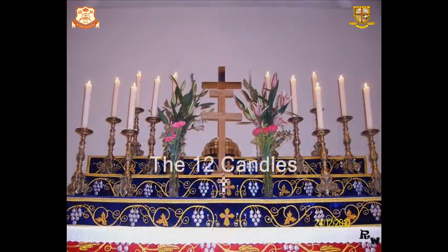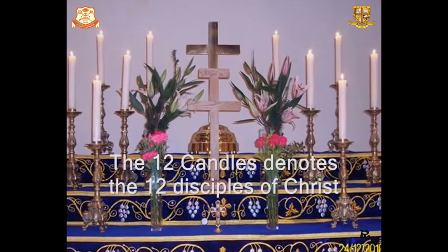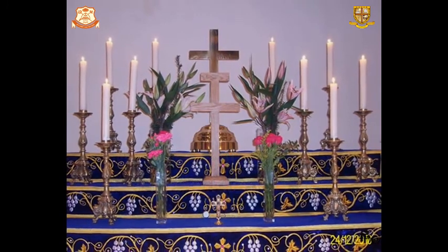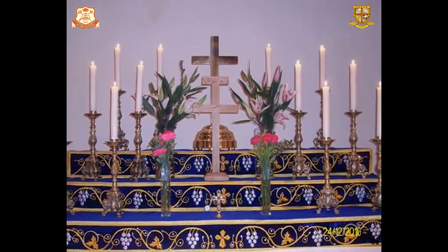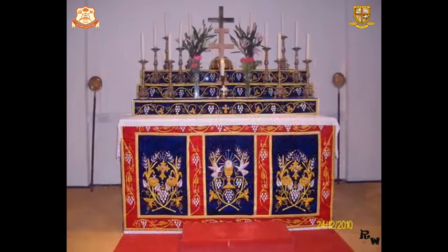Number 3: The Twelve Candles. Usually twelve candles are placed on the altar to denote the number of disciples. However, the number twelve is not strictly required. All twelve candles are lighted as soon as the Holy Kubana is begun, and until then only one candle is lit.